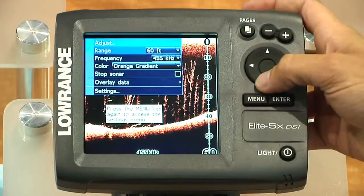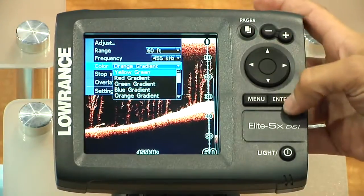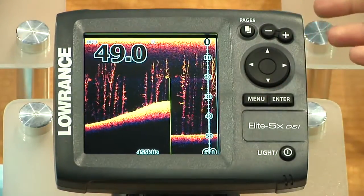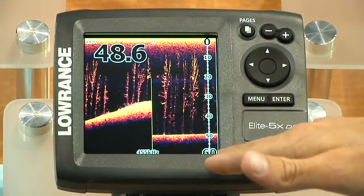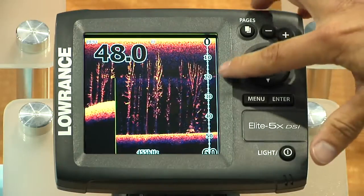Absolutely — wow, that's cool. A couple of different color palettes you can choose from here, so you can really choose ones that fit your best fishing technique. This one does a really good job of showing bottom hardness and being able to show the fish in the thermocline, so your colors stand out more.